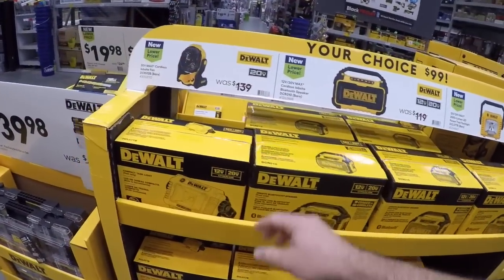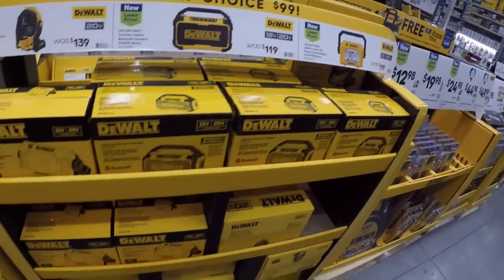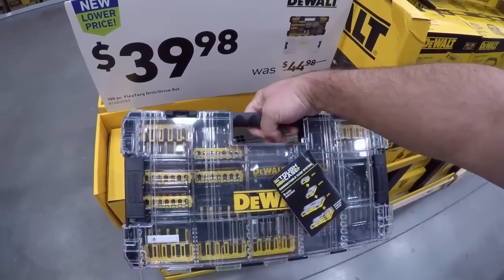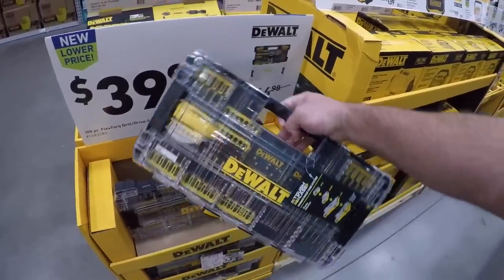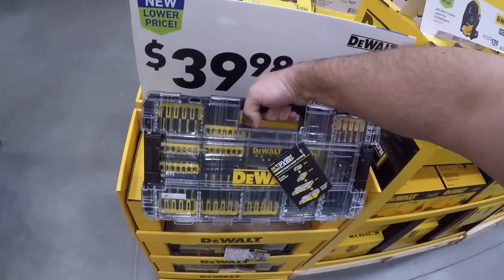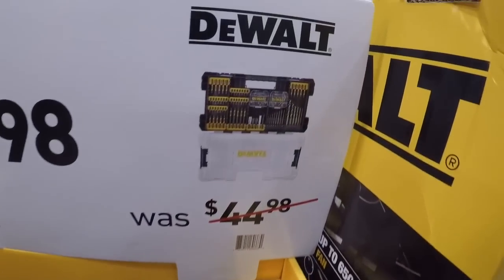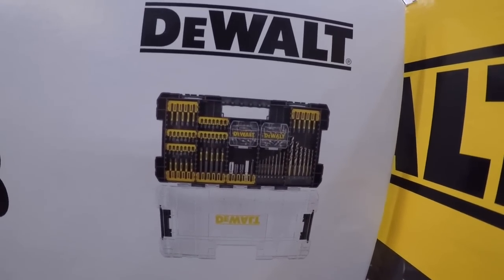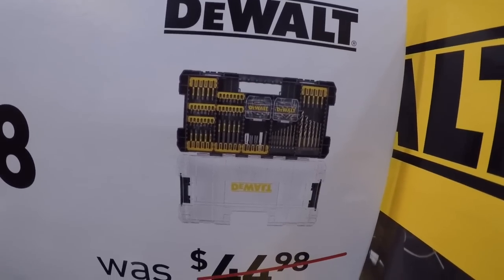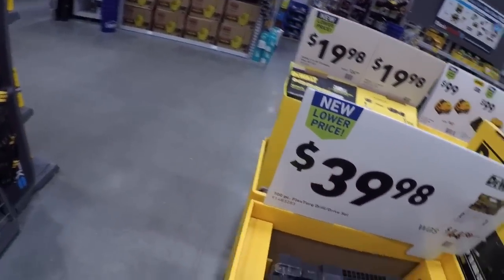99 bucks for your choice — you get the fan, the jobsite speaker, and the LED light. This is a nice set here for 40 bucks — similar to that Milwaukee one you get with the Pack Out. This is going to be T-Stack and VersaStack compatible. Looks like you're getting a lot of stuff — not a lot of wasted space: three-inch, one-inch, two-inch magnetic bit holders, quick release holders, twist drill bits — you name it, you're getting it for 40 bucks.